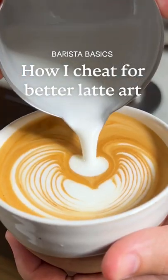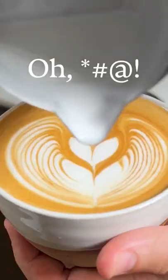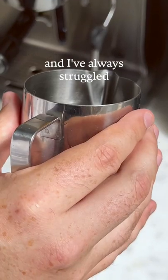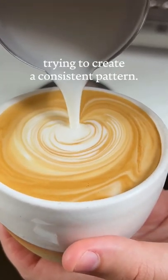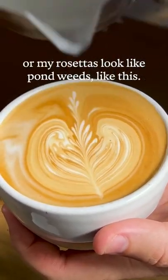Let me show you how I cheat to get better latte art, but please don't tell anyone — even though thousands of people are gonna see this. Oh f**k. So I have shaky hands and I've always struggled trying to create a consistent pattern. I always get these gross blobs, or my rosettas look like pond weeds like this.